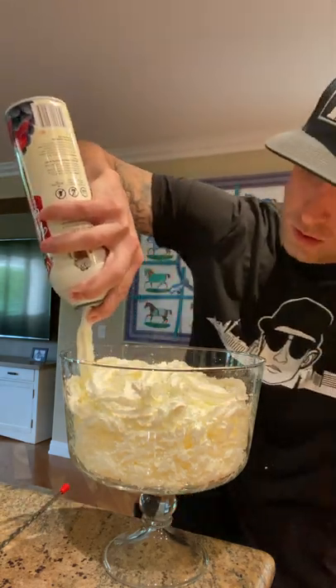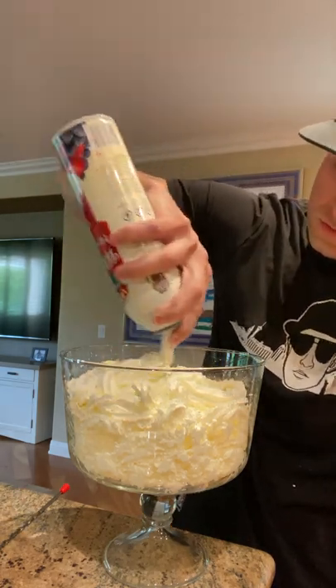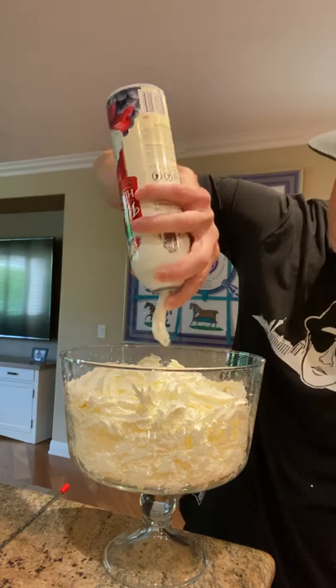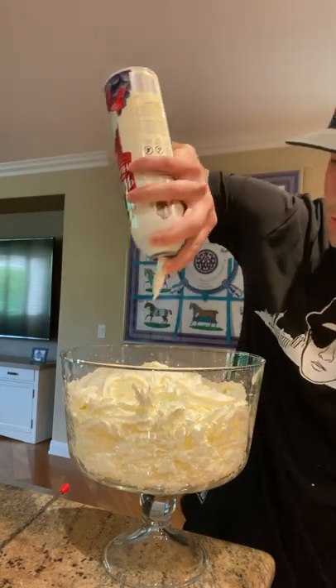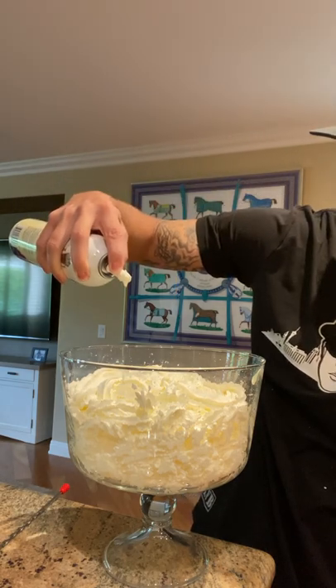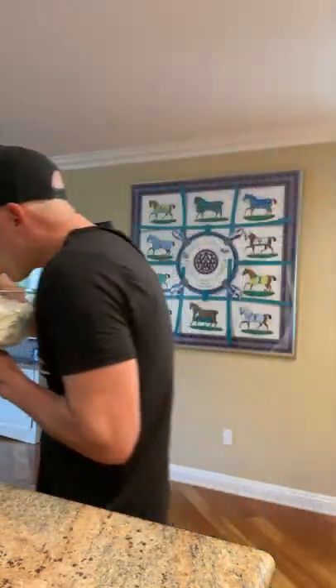Doesn't even fill. About right to me. Hey, not bad. Here we go. Here we go.